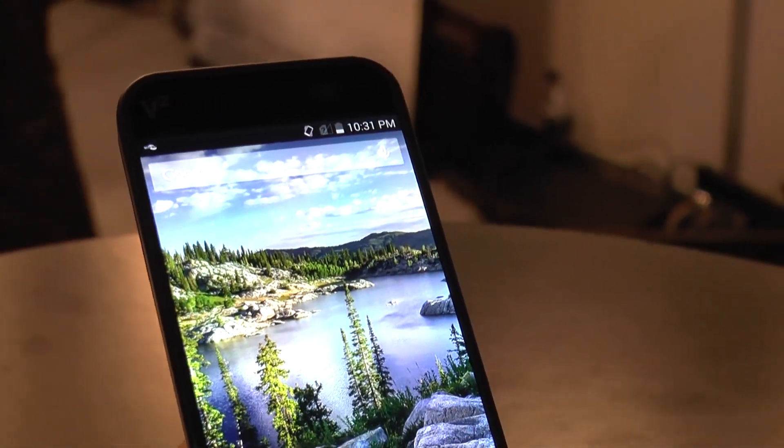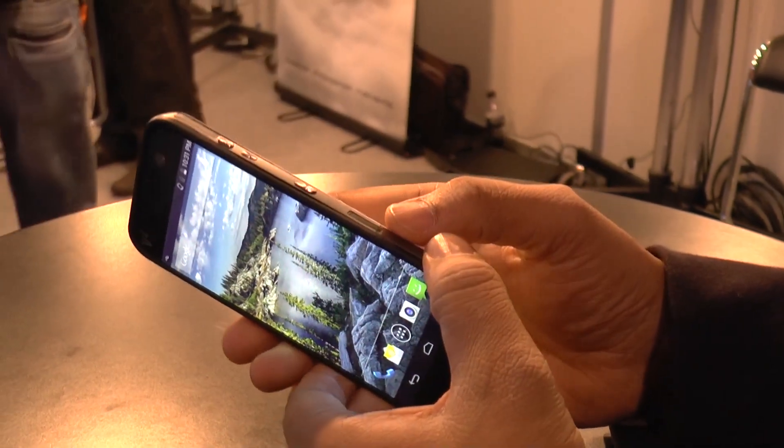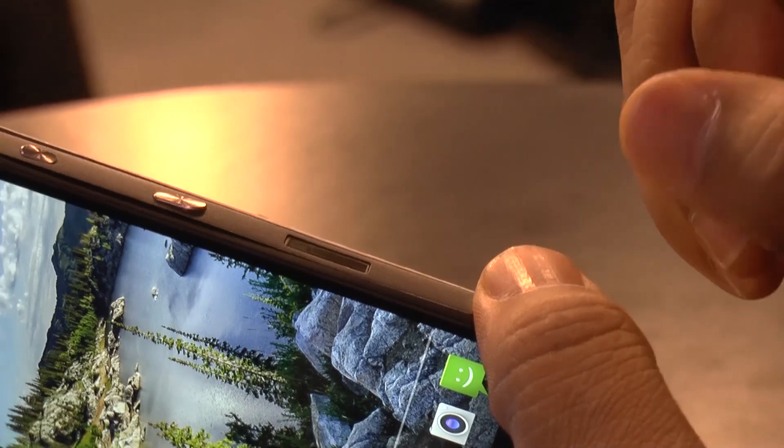Another cool thing you would notice is that it comes with a fingerprint scanner on the right side, which can be used for biometric applications like unlocking the phone and a few other things.